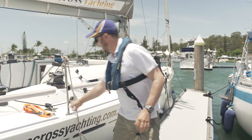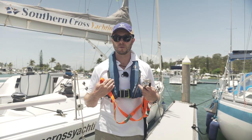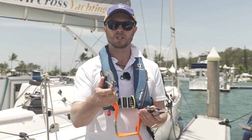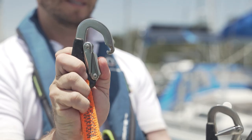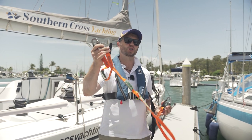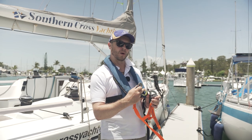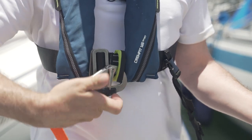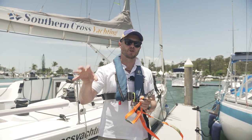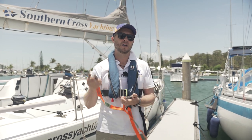Once your life jacket is fitted you will then need a tether. Tethers come in various shapes and sizes and are really useful for attaching yourself via the life jacket to the boat itself. They will generally have either two or three self-locking carabiners, which are very easy to use — just push down on a little bit of metal inside and, being spring-loaded, they will automatically close when released. Generally you will have one on a long tether and then either one or two on a shorter tether. Make sure your life jacket has a strong point so you can attach the tether via the life jacket, and then move around the boat using the various strong points to keep yourself connected to the yacht at all times.